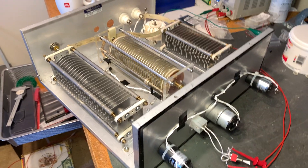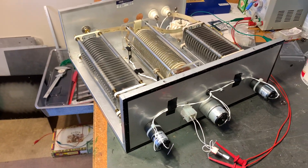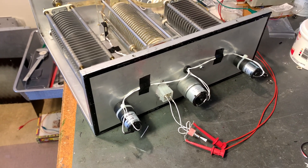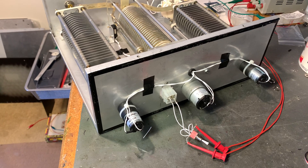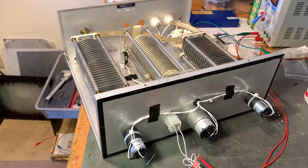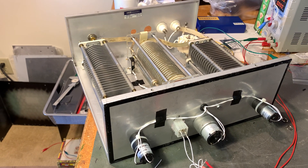Hey Chuck and Don, Scott WA9WFA here with a little video tour of the WFA Motorized Antenna Tuner, specifically for use with 450 ohm ladder line.